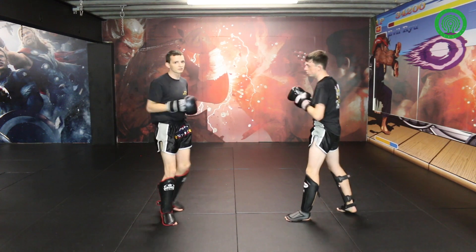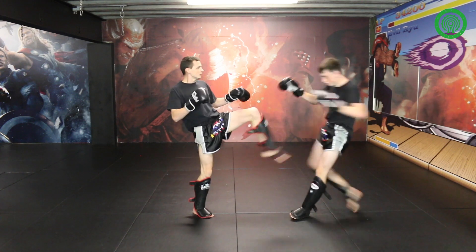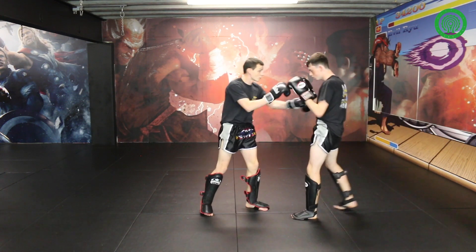This time I'll throw a left kick — the last example. When he blocks, you're going to come inside his block and push kick him away. He leaves the stomach open by blocking my left kick.